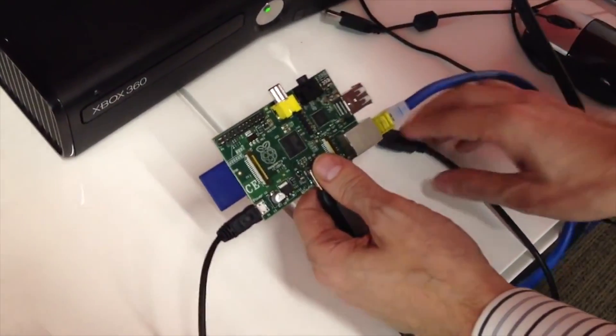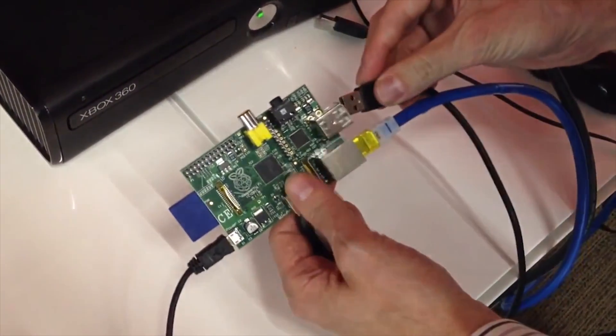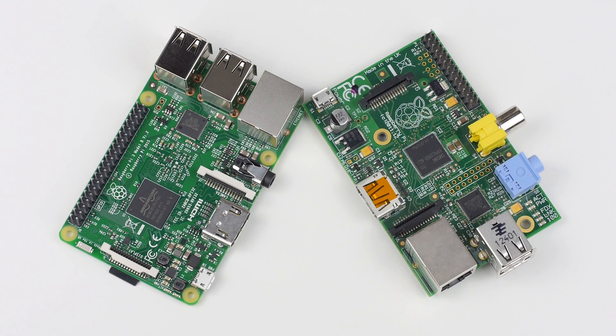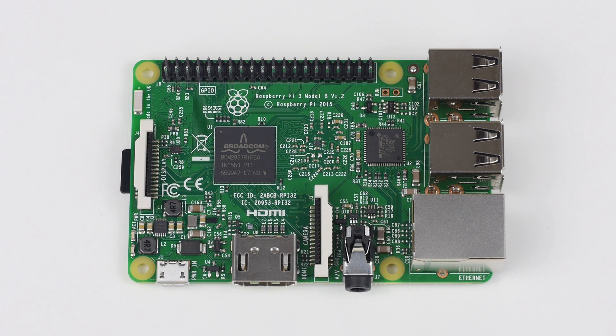Exactly four years on from the original Raspberry Pi launch, you can now purchase a credit card-sized PC that is 10 times faster than its original generation, and the best part is that it features the same $35 price tag. Without further ado, let's take a look at the new hardware.